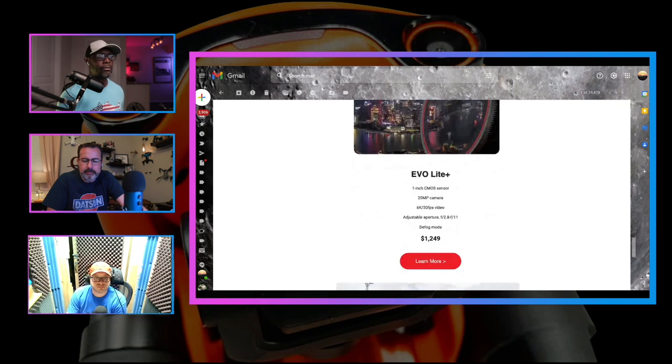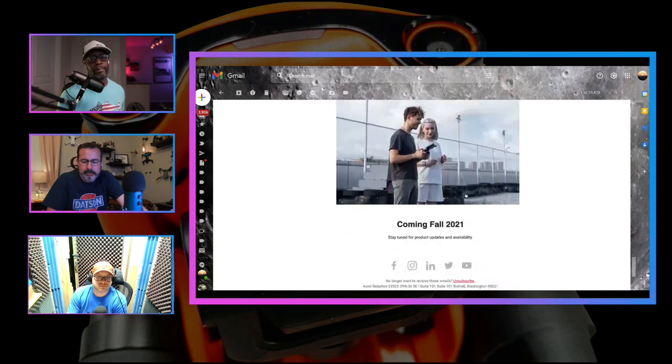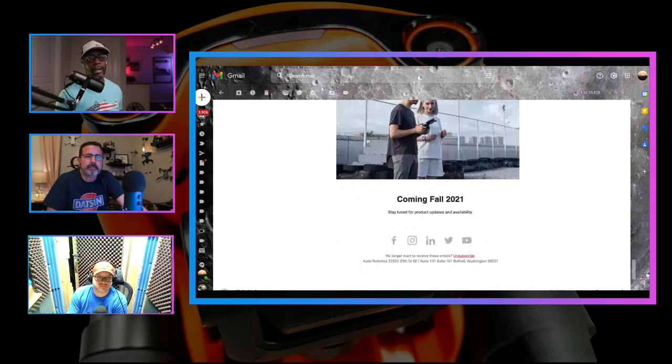I'll leave links in the description for more information on the Evo Lite. I'm not going to get too much into the Lite because I won't be purchasing that right offhand. What is interesting is that at the end of this email it says 'coming fall 2021.' Technically it is fall right now, so it might ship out later in October, maybe at the end of the month. But it just says 'stay tuned for product updates,' which is an open window — it could be the last day of November.